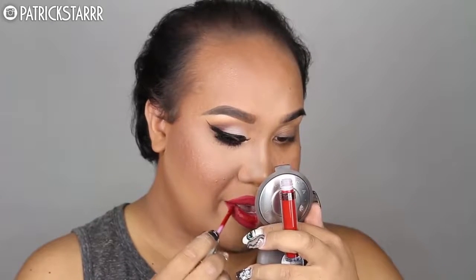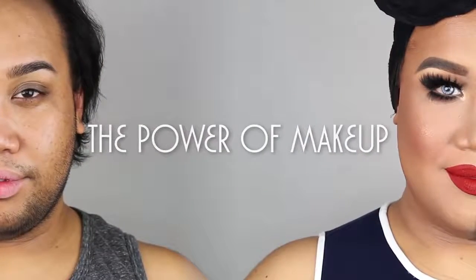So next I'm going to take this liquid lipstick by Anastasia Beverly Hills called Seraphine and fill in my lips. We're almost done. And this is the finished look with the power of makeup.